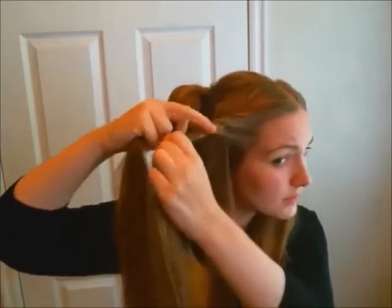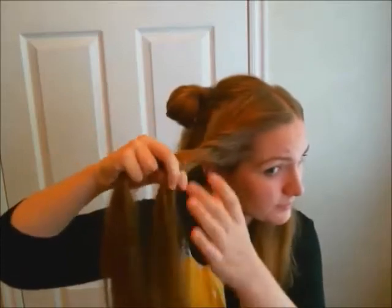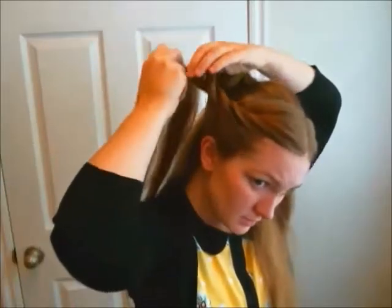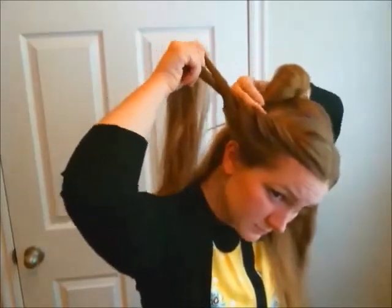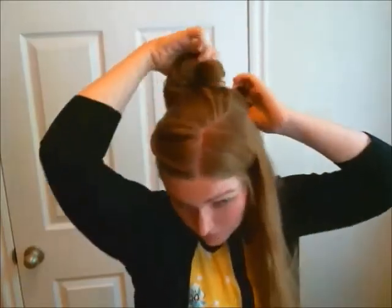This is essentially a two-stranded French braid. Once you have added in all of the hair from that front piece on the side, give it a good twist at the end and then roll it around the bun. This will help us to hide the elastic that is holding our bun in place.